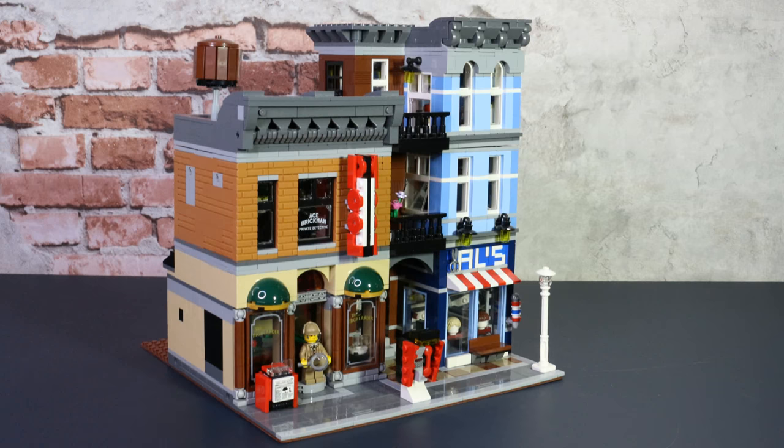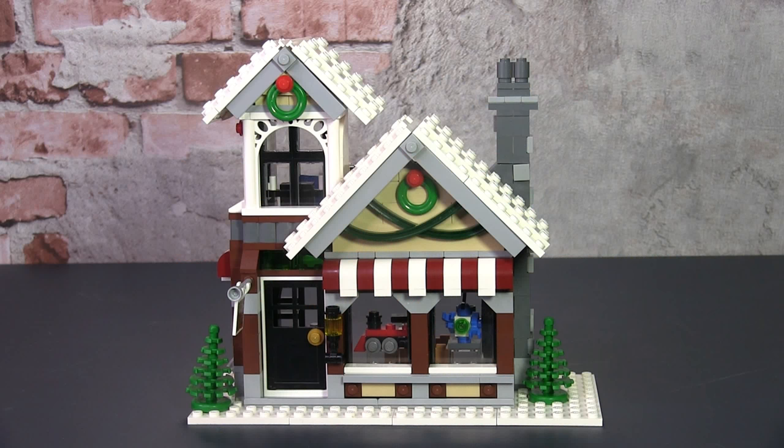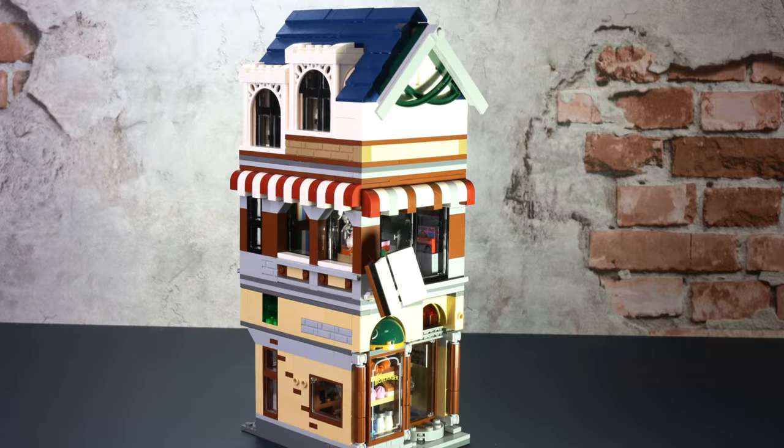The sets in question are the Winter Toy Store set 10249, as well as the Detective's Office set 10246 — or more specifically, the Highlander's Bar from that set. I wanted to retain the essence of both buildings. From the Highlander's Bar I kept the original brickwork, the distinctive green half globes, and printed windows. For the Winter Toy Store I wanted to keep that double pitch roof and the red and dark red overhang awning.